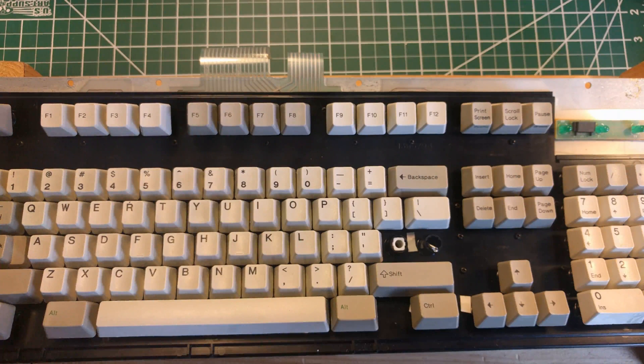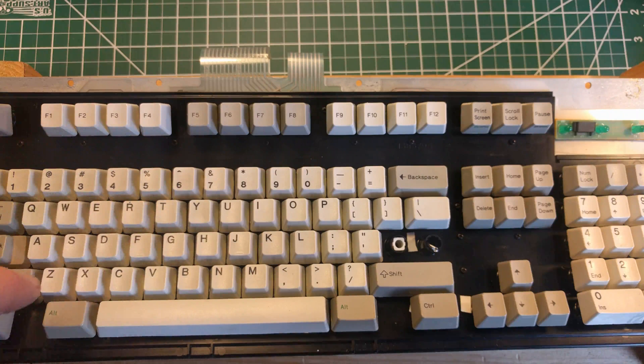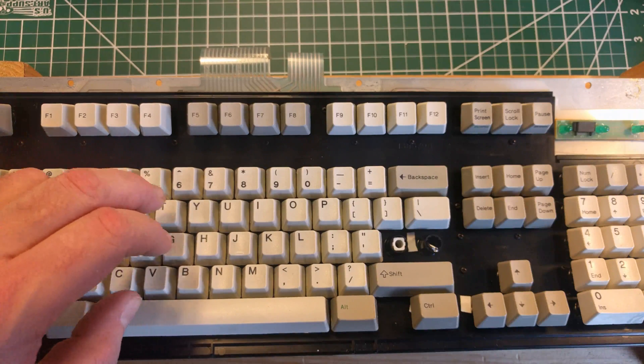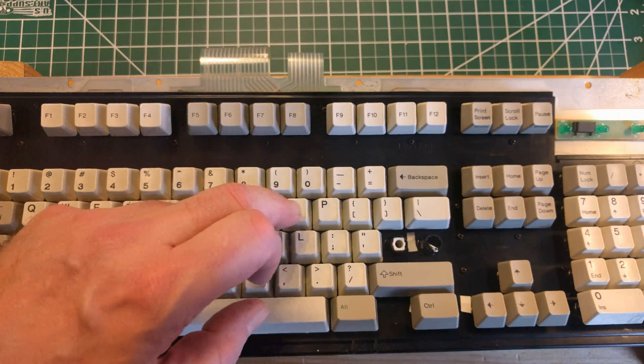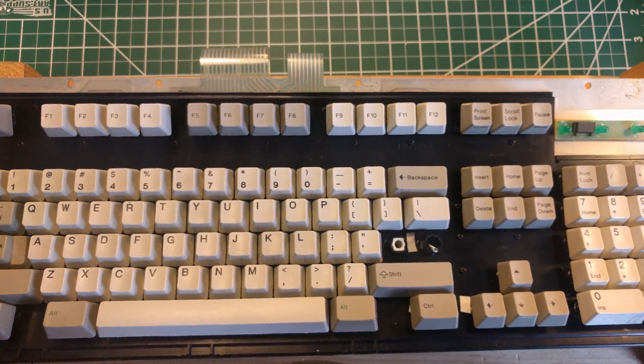That doesn't necessarily mean it's perfect - I think there are keys on this keyboard that do have a slight ping to them. But more importantly, most of the keys sound fairly uniform - they all sound the same. Which is a good signifier that the keyboard is working optimally.